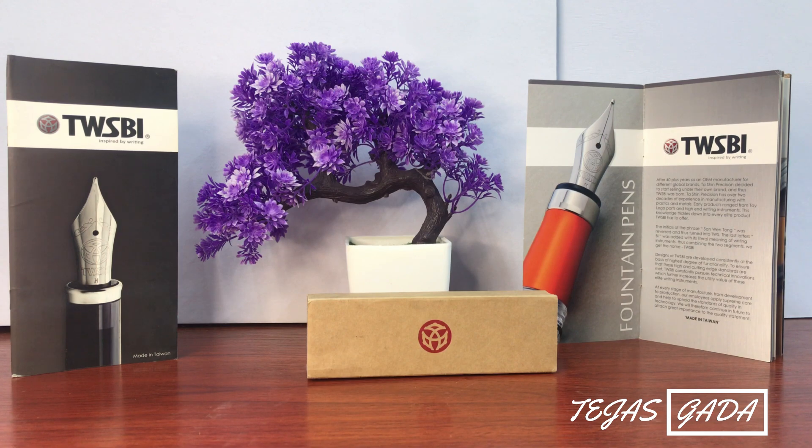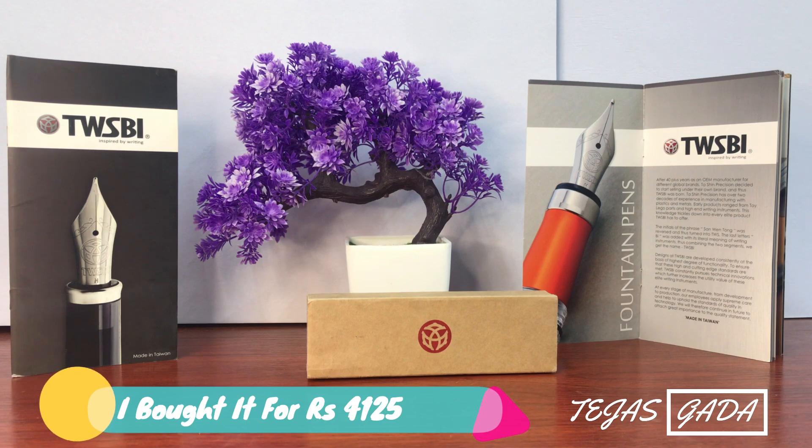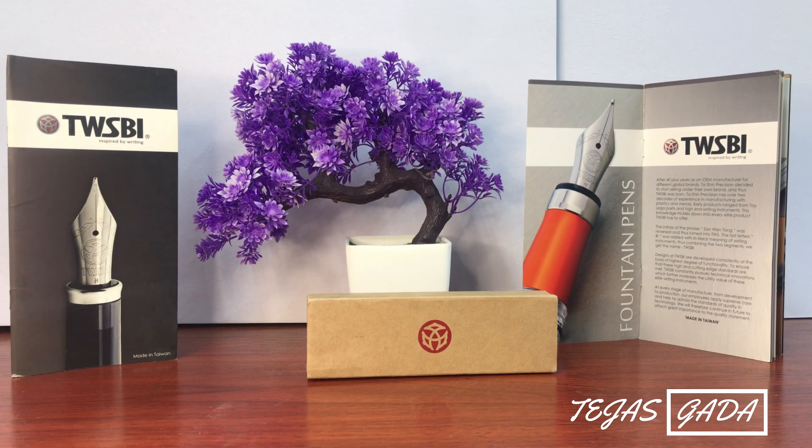Hello guys, welcome back to my channel. Today we are going to do an unboxing. This is a very old brand in Taiwan — a very fine writing fountain pen. This is a basic to premium range pen, with an MRP of 4590.